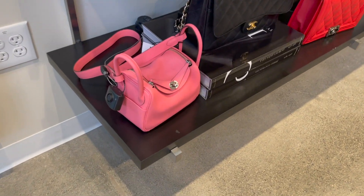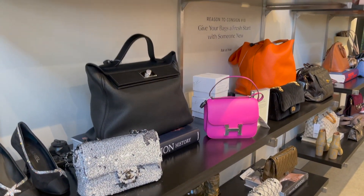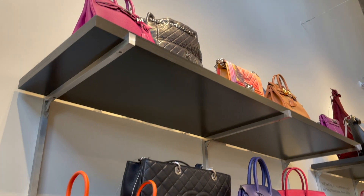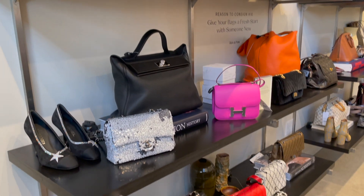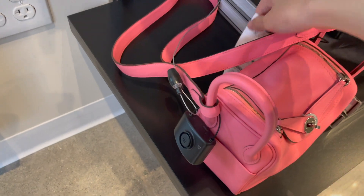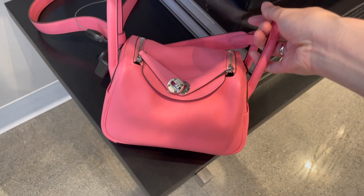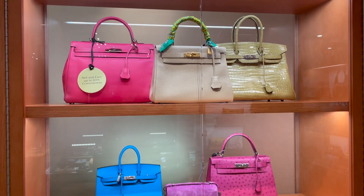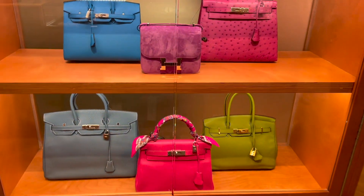There's basically no bag available in the Hermès boutique, especially the Birkin, Kelly, and Constance. You don't want to go blind when a sales associate offers you your dream bag, so visiting stores like the RealReal and Fashionphile gives you a better sense. That said, I'm not suggesting you should buy from these consignment websites — the prices sometimes double or even triple the retail price. I did a very detailed shopping vlog when I visited Fashionphile, and if you haven't watched that video, please check it out — it also has all the pricing information.